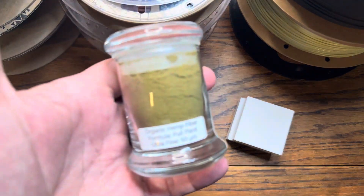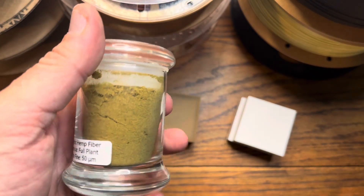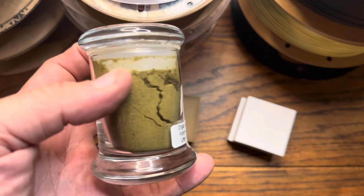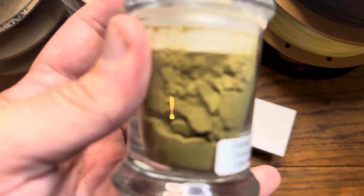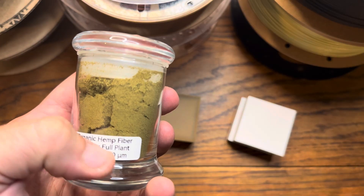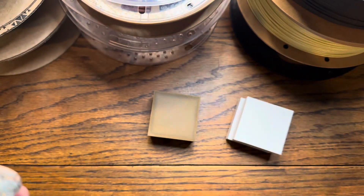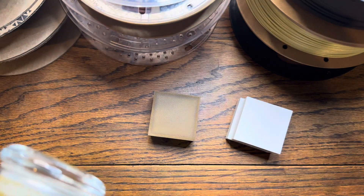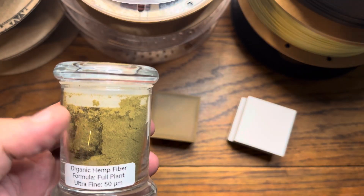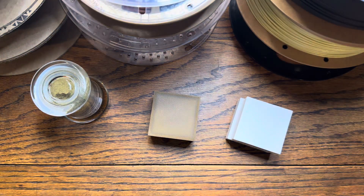I ended up securing some organic hemp fiber — it's a full plant extract, essentially nose to tail. The whole plant gets ground up and formulated into a very ultra-fine powder that goes down to 50 micron, which is super ultra-fine. That's what I was really looking for because I wanted it to blend with the plastic properly. Anything more coarse than ultra-fine wasn't going to blend well with the PLA.